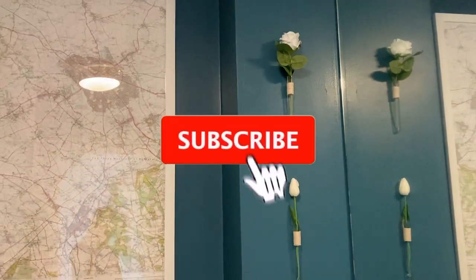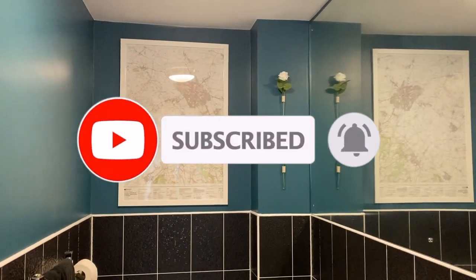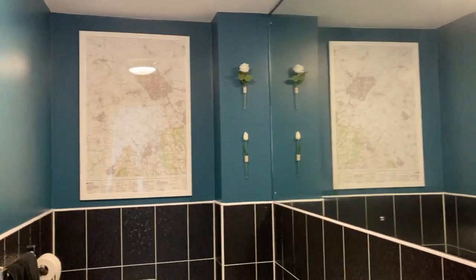Thanks for watching this little makeover video. If you did like it please give it a little thumbs up and subscribe. Catch you next time.